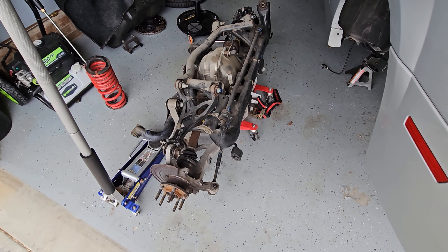Got everything apart with the IRS — not very much fun. Arms, sway bar, got the center section out, springs, all that fun stuff. Time to work on getting the bushings out. Also, FYI, I did not order sway bar end links originally. As you can tell, mine are destroyed, so I had to order some of those. But we're about halfway done.